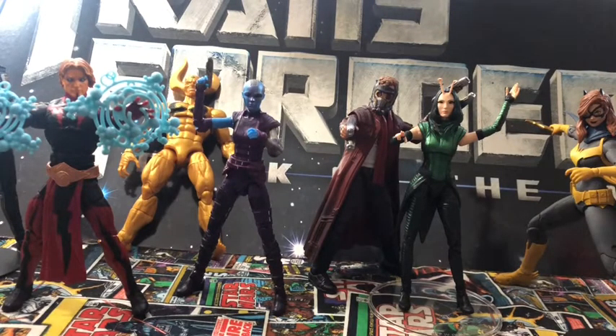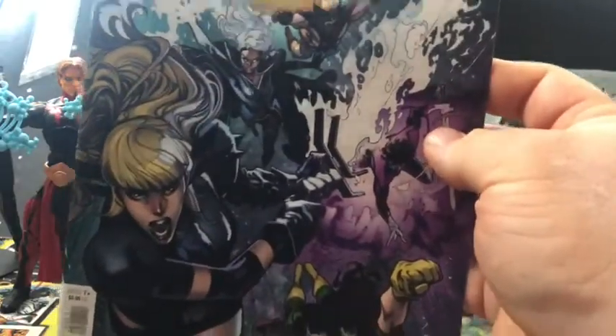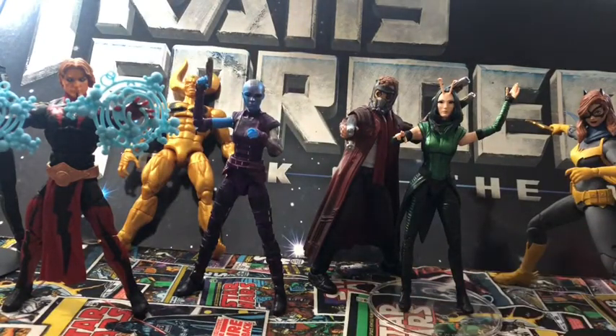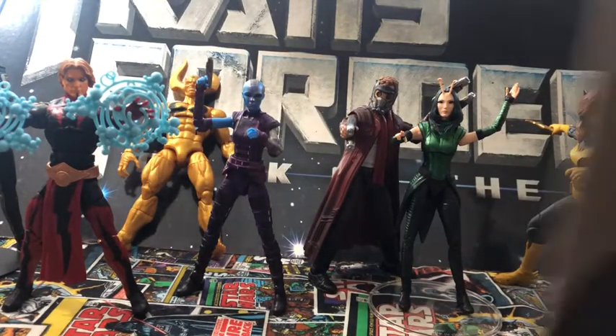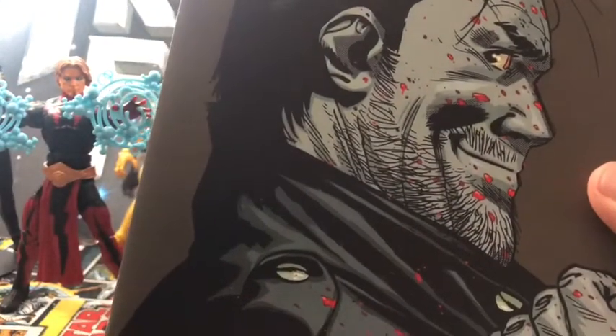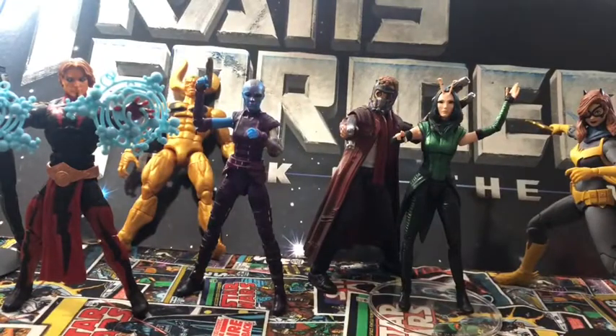Comics: I got what should have been the Free Comic Book Day X-Men Number One, and I got that Negan Lives one-shot — can't wait to read that one.